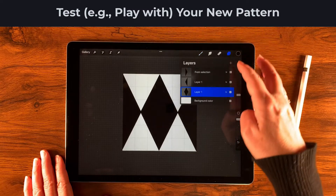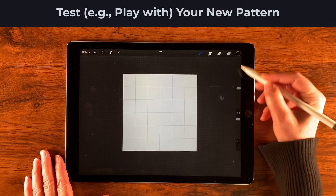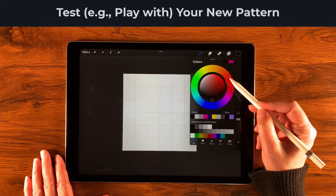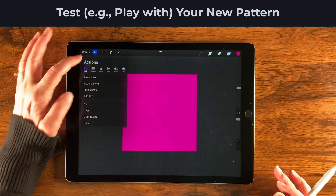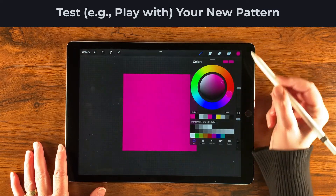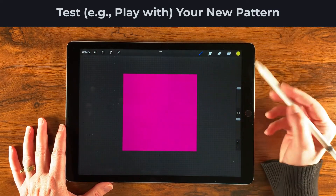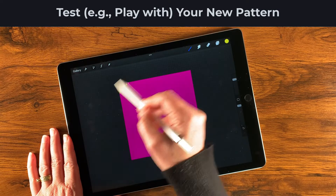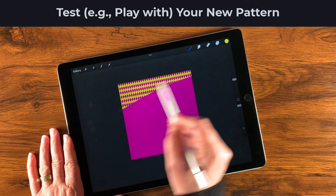Now let's test our pattern to see if it's truly seamless. I'll create a couple of new layers — a purple background layer, turn off the drawing guide, then add another layer on top in a bright yellow. At around 56% brush size, I'll draw in the texture and it looks pretty good — I think we're good to go!